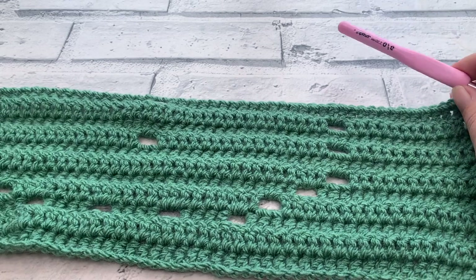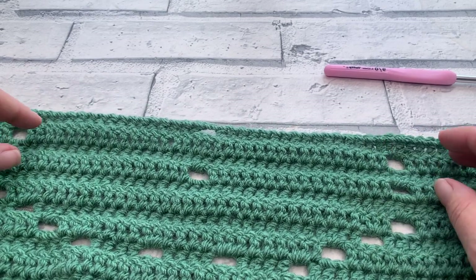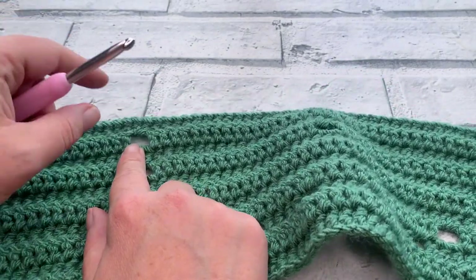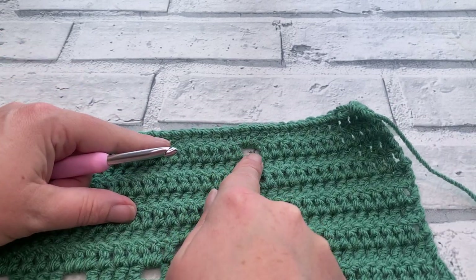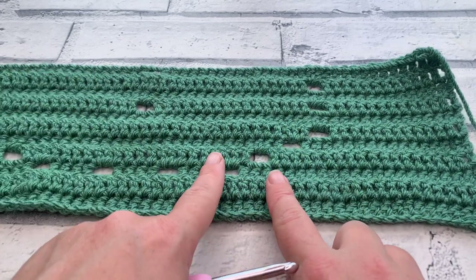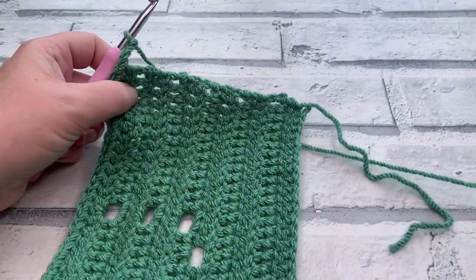For row twelve we repeat row six: chain three, one double crochet into the next 12, chain two, skip two, one double crochet into each of the next 34, chain two, skip two, one double crochet into the next 12, and work the last double crochet into the top of the turning chain. For row thirteen we simply repeat row two — chain three and one double crochet into each stitch across. Those rows are time stamped so use the timestamps, and I'll meet you ready for row fourteen.